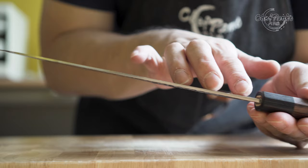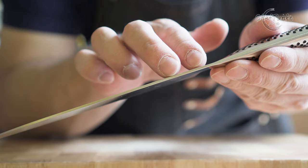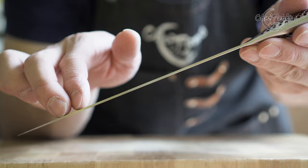Since the santoku is an adaptation of the western chef's knife, it should have a spine distal taper. This makes the knife lighter. The reasons you want this on the santoku are: better comfort while gripping it at the blade, more surface to push down with your hand, sharper performance at the front, and more durability for taller food at the heel.